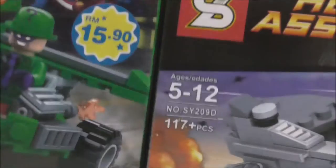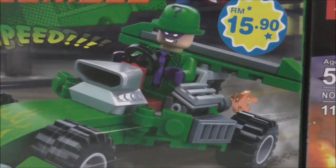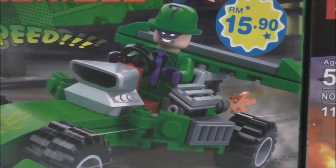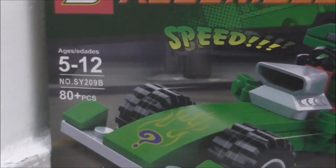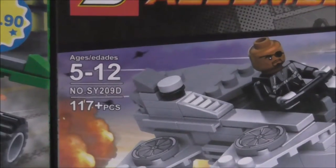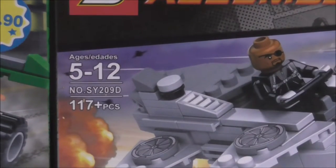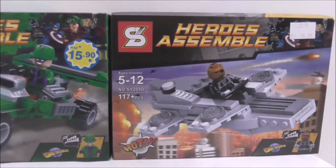This is SY209B and this is SY209D. I previously reviewed A and C, so you can check those out on my channel. This set comes with 80 pieces and this one comes with 117, which are very small pieces.